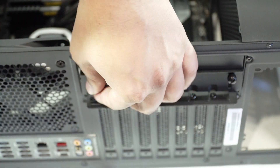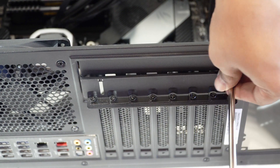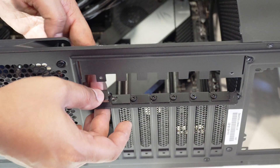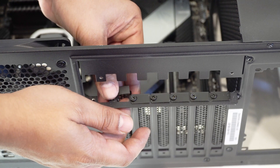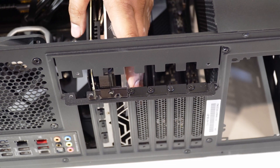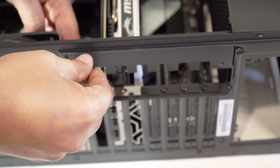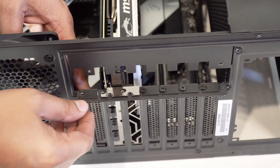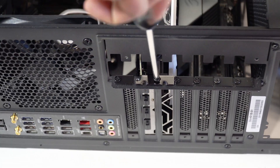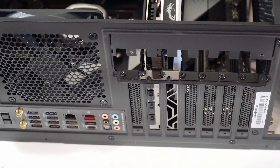This NZXT case also has a side panel that must be removed before installing any add-on cards like the graphics or video card. We will remove a couple of expansion card brackets as our card may need one or two. Push in the graphics or video card and secure it in place. Make sure you use the X16 PCI Express slot, which is usually indicated by a different color and is in the center of the motherboard. Since we only use one expansion slot, we can put the first one back in place. Then remember to secure the graphics or video card with a screw.